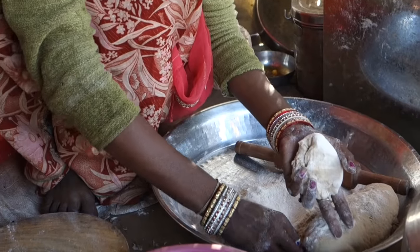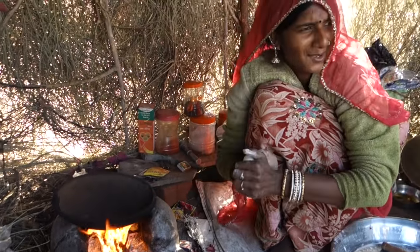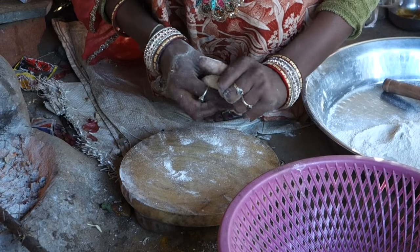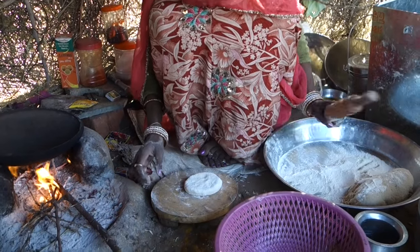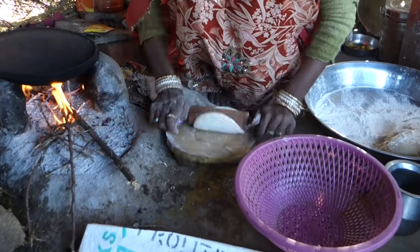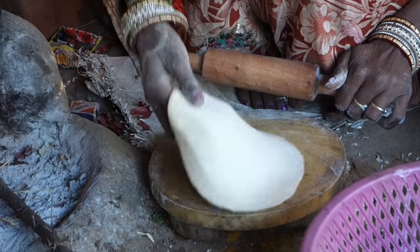Then she separates a piece of the dough for one chapati and the processing continues. She is slowly shaping the ball into a small thick pancake. The dough is powdered with flour as well, and only then she uses a wooden roller to make the roti really thin. Look how smooth it is.